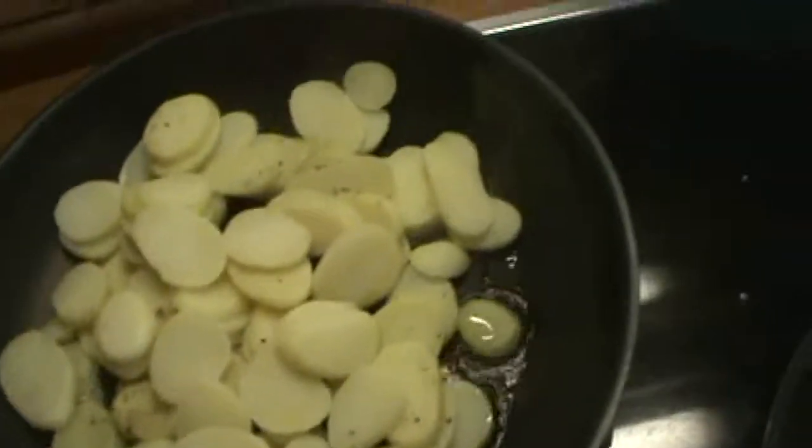In a small bowl, take the juice of one lemon and one and a half tablespoons of balsamic vinegar, then whisk it together. Pour your dressing on top of your salad. Then take your peeled thinly sliced potatoes.